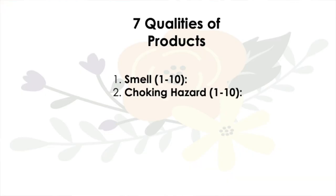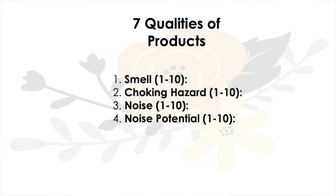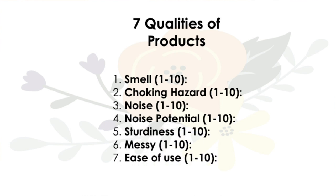The seven qualities are: smell, choking hazard, noise, noise potential, dirtiness, messy, and ease of use.